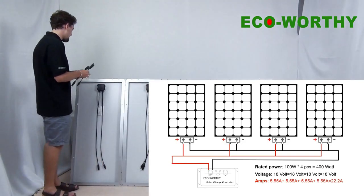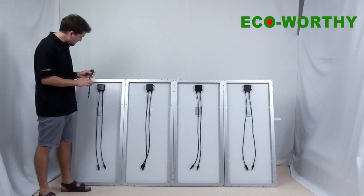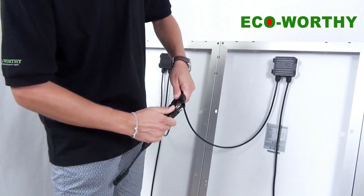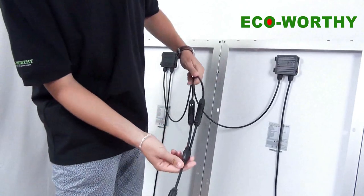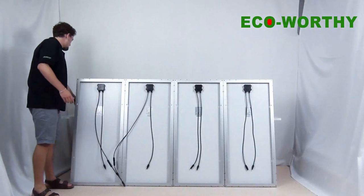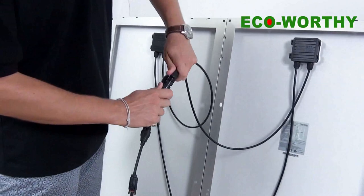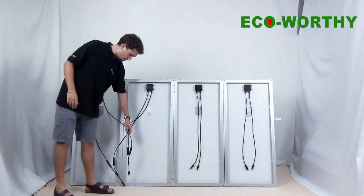So how do we do the connection in parallel? We take a branch connector, we take a minus cable, and we take the second panel's minus cable, and we connect them. And then we take the female connector and we connect the two plus cables. And here we have the two sets of connectors.